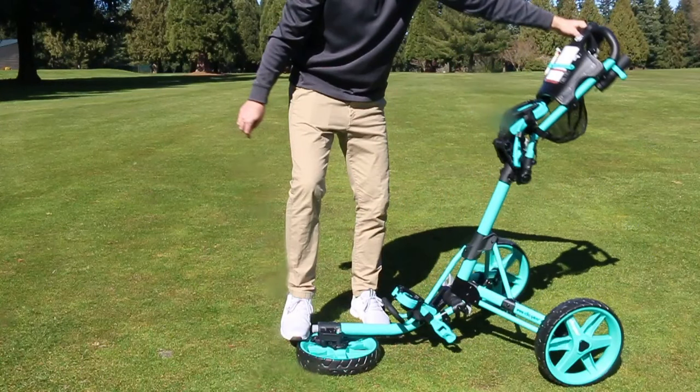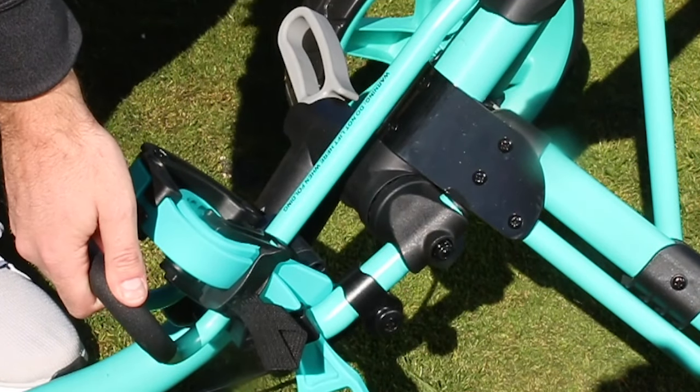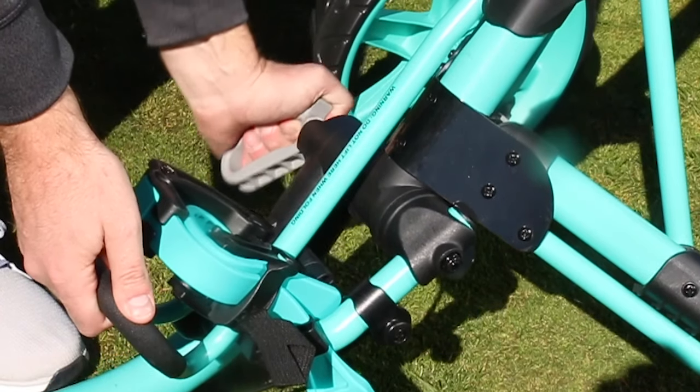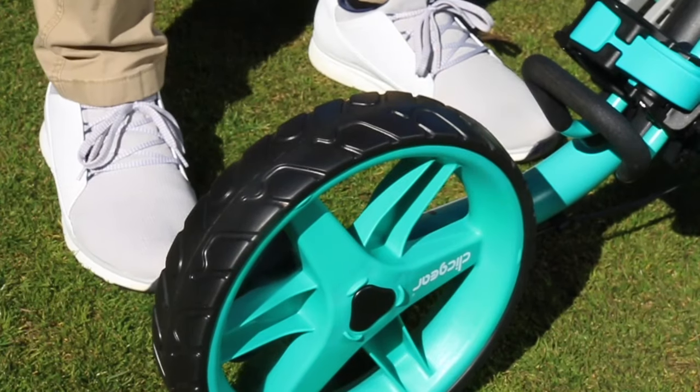Extend the handle up and forward until the wheels extend and the handle clicks. Still stepping on the front wheel, pull up on the lower bag support and lock the main hinge lever. Push the front wheel pivot button and rotate the front wheel.